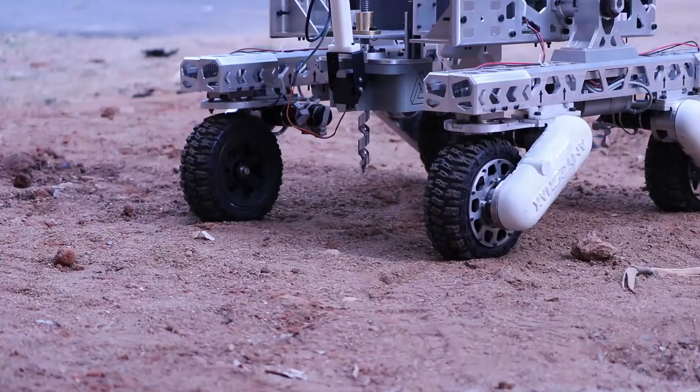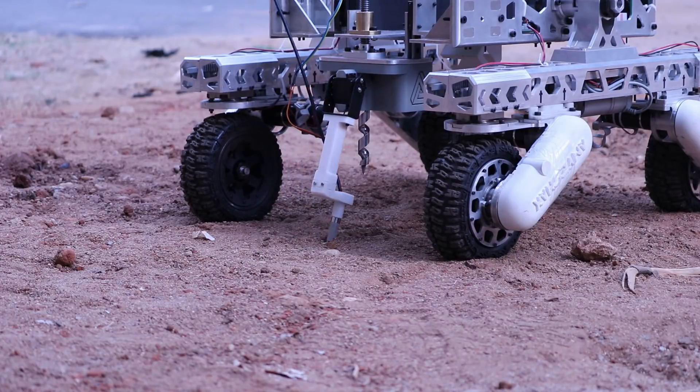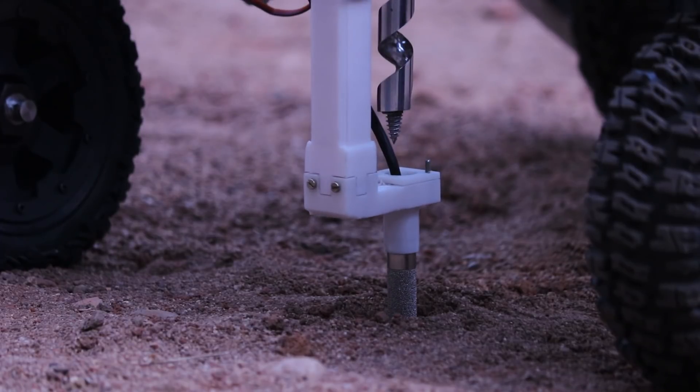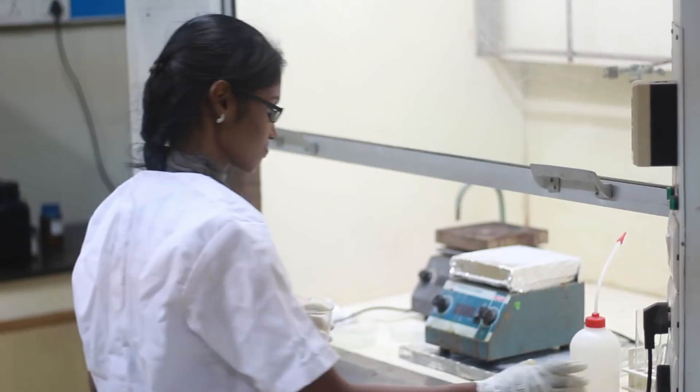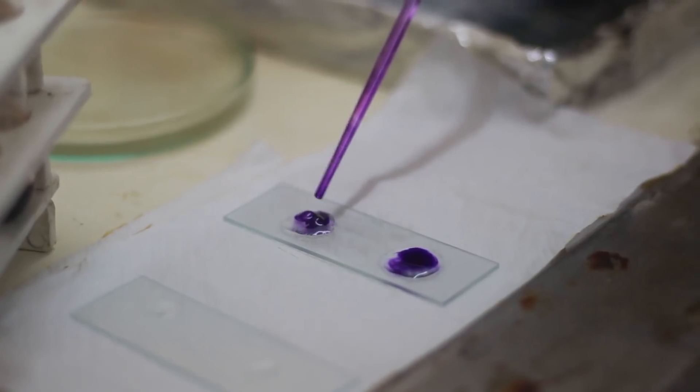We are using an SHT10 sensor to measure both soil temperature and humidity on board the rover. In addition, we also have a Geiger counter to measure cosmic radiation and a pressure sensor to measure the atmospheric pressure. For the laboratory test, we are performing a Bradford protein assay and a Gram stain analysis to look for signs of life.